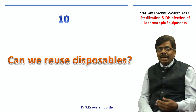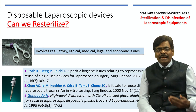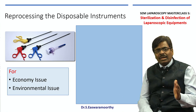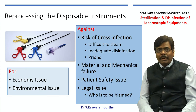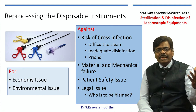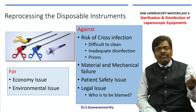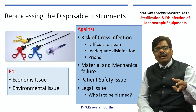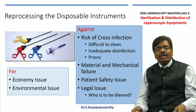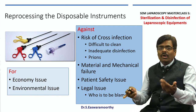What about disposables — can you reuse them? There are significant ethical, medical, legal, and economic issues to address. Economically it makes sense and environmentally it is good, but there is always a risk of cross-infection because unlike reusable modular equipment, disposables cannot be properly disassembled and cleaned. There is also a risk of infection by tougher organisms like prions, and repeated cleaning causes material and mechanical failure. If a patient suffers any problem, legal liability is unclear — whether it falls on you or the company. My advice is to try not to re-sterilize disposables.